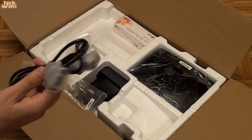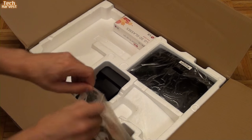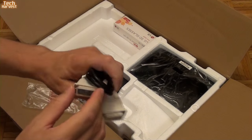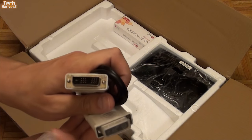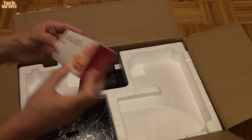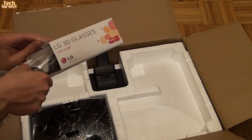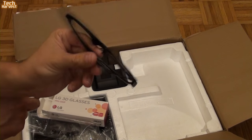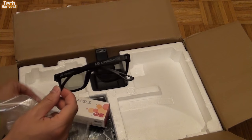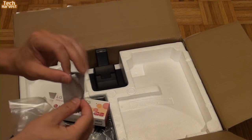VGA cords are analog, so you want to use them only if you have to. Your preference should be HDMI, DVI, or DisplayPort. Up next we have a DVI cord, and this is generally what I use to connect my monitors to my PCs. Here are the 3D glasses — they are passive 3D lenses. Looks like you get one pair — LG Cinema 3D.